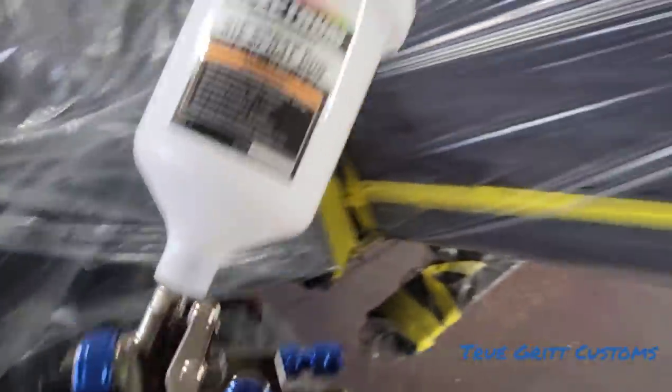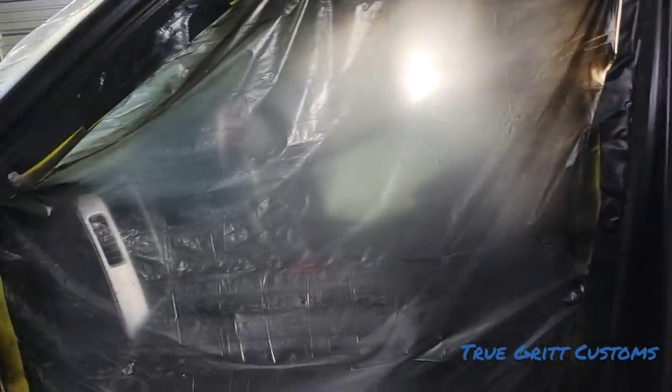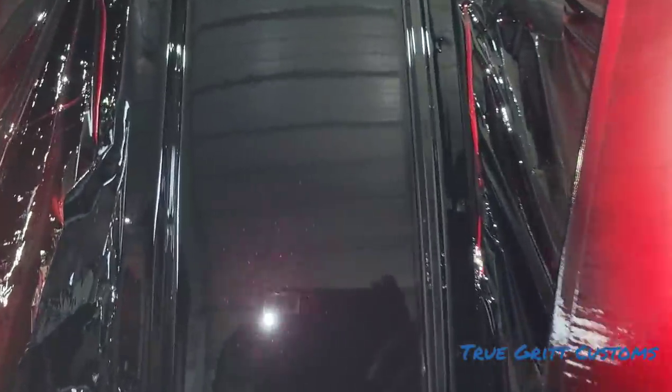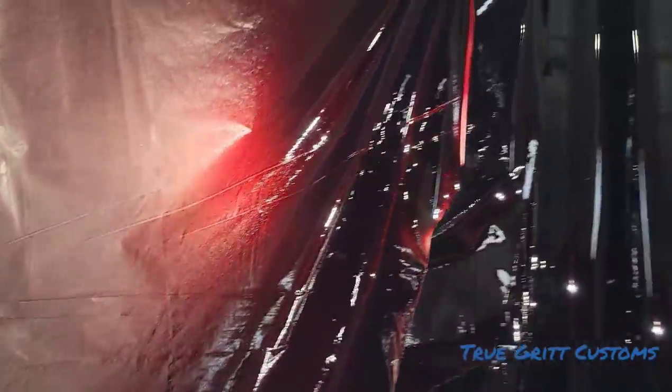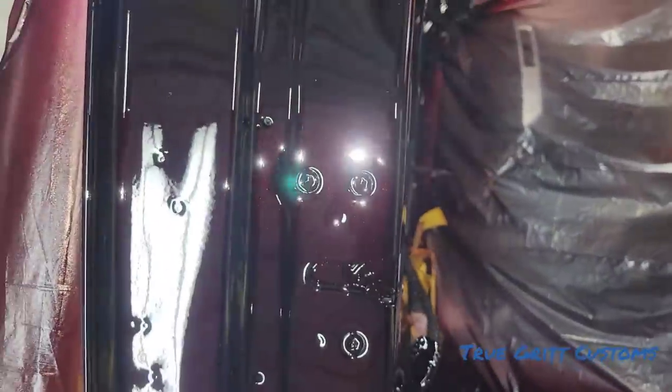I'm going to get this candy going — black metallic. Can't see the metallic in it, but you get the picture. Got the jam shot, baby. About to get ready to add the clear. Light work.